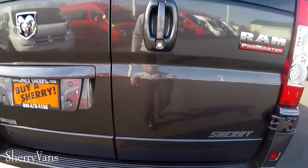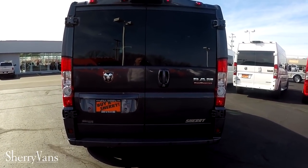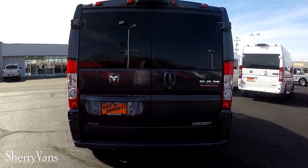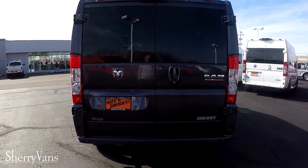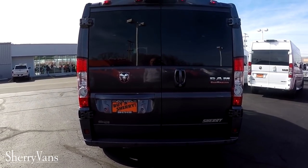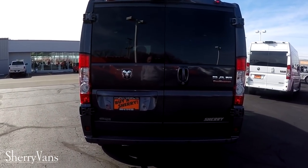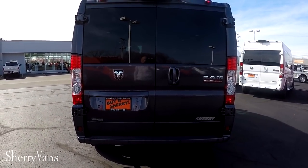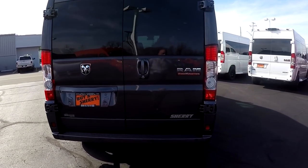Other safety features the Promaster has to offer include rollover mitigation — extremely important in a high profile vehicle — as well as traction control, anti-lock brakes, and hill start brake assist. If you've got any questions on how those features work, my name is Justin Smith, feel free to give me a call and I can get into better detail.